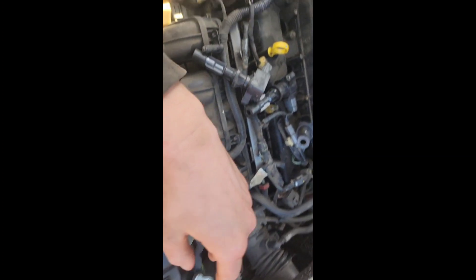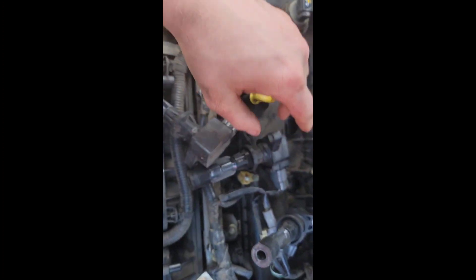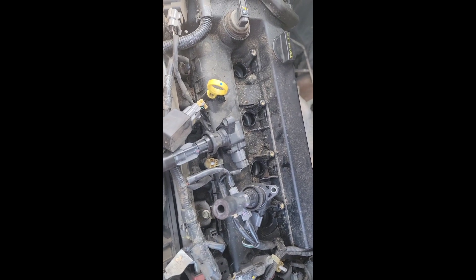I was going to show you all — really simple. You have a cover, and you have four little hold-down bolts for your coil packs. Right through there — there's your spark plugs and your money.